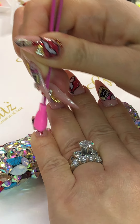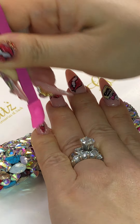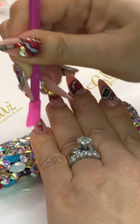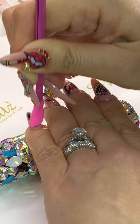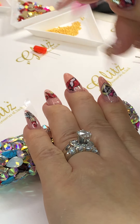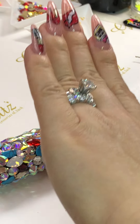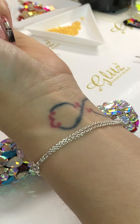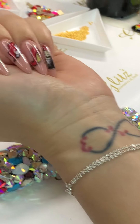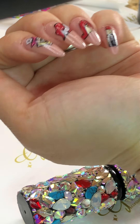I'm using tweezers — they help so much because sometimes my fingers can't reach all the edges. If you feel like you're missing a spot, just press it back. If you don't want anything else, you can just top coat this set and you're good to go. But you can also add charm placements or crystal placements — it looks super cute as well.